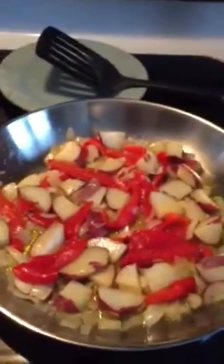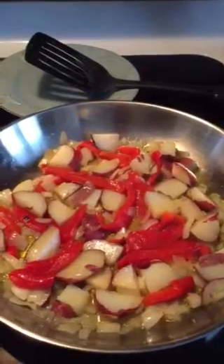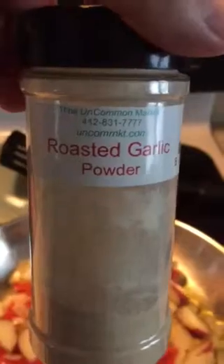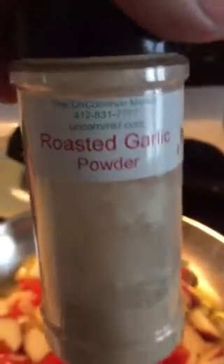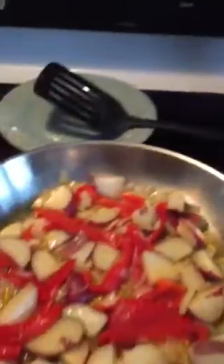So this is all three ingredients in there cooking up. I just finished cutting everything and added a little special seasoning my cousin James gave me a couple years ago — awesome roasted garlic powder from uncommonmarket.com. I'm not sure if they're still around, but I've been using it a lot on everything and it's awesome.